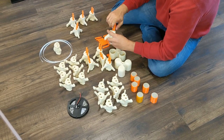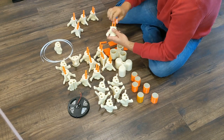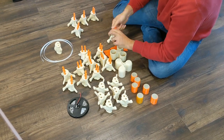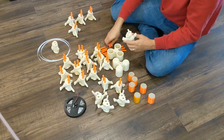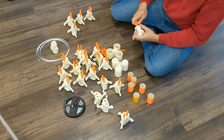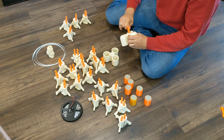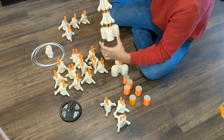Start assembling by screwing in the joint elements first. You can now connect the bone elements.